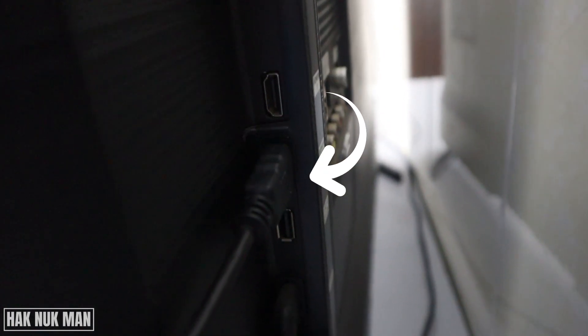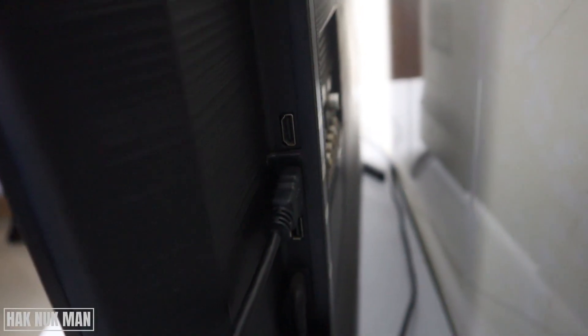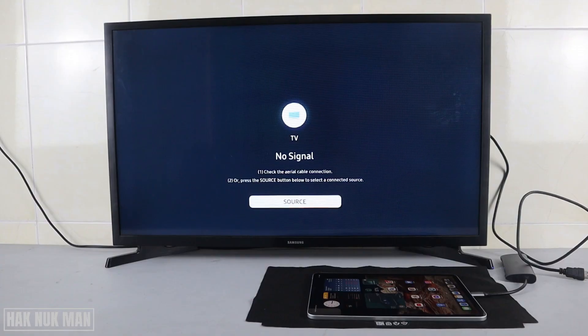You will find your TV's HDMI port on the back of the TV. Just connect on it. Now I'm going to connect the adapter to the HDMI from the TV.